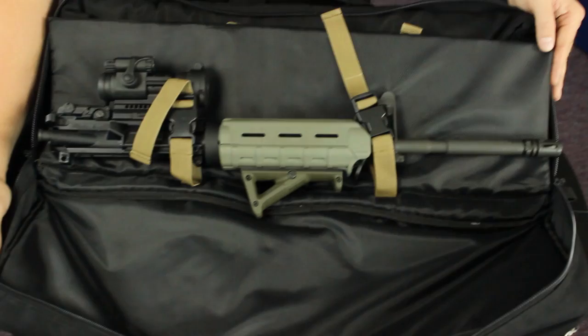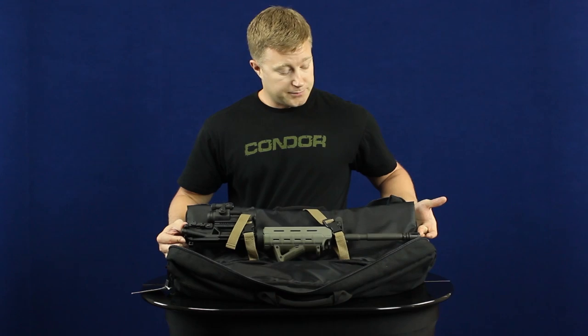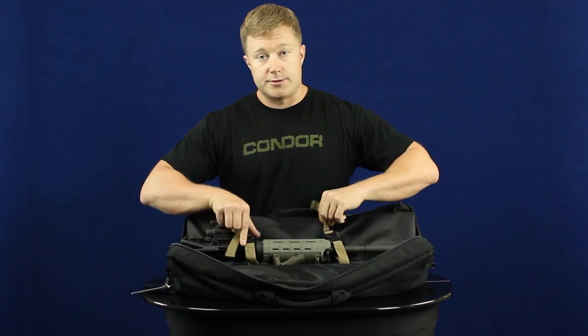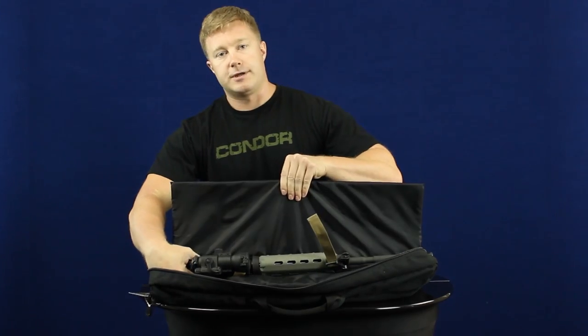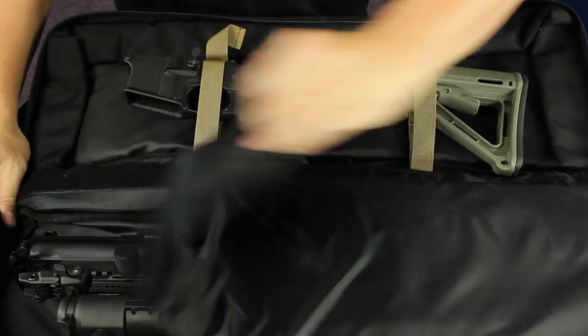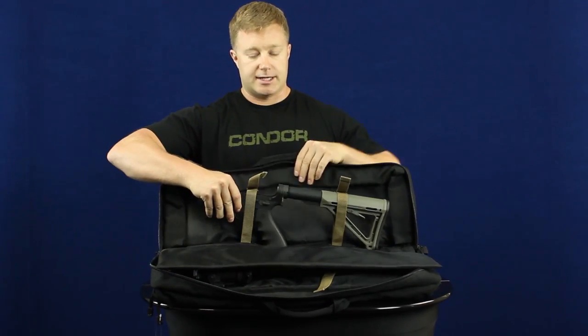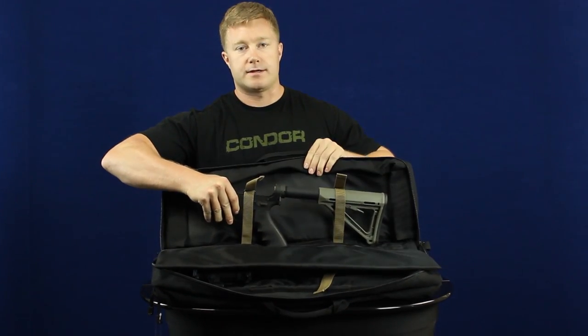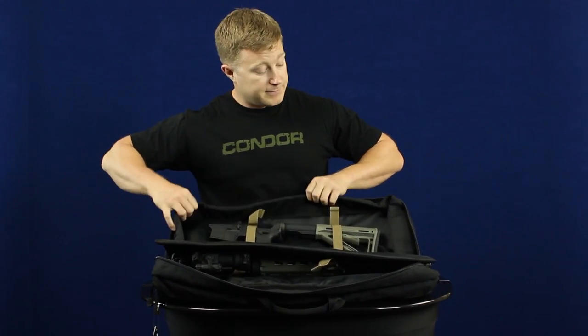Here on the main pouch you can see it can hold a 16 inch AR upper pretty much perfectly, and it's got two straps that secure it in place. In between we've got this padded divider that's held in with velcro, so you can take it out or leave it in. On this side we've got the same two straps and the AR lower here with the collapsible buttstock, with plenty of room for a longer one.